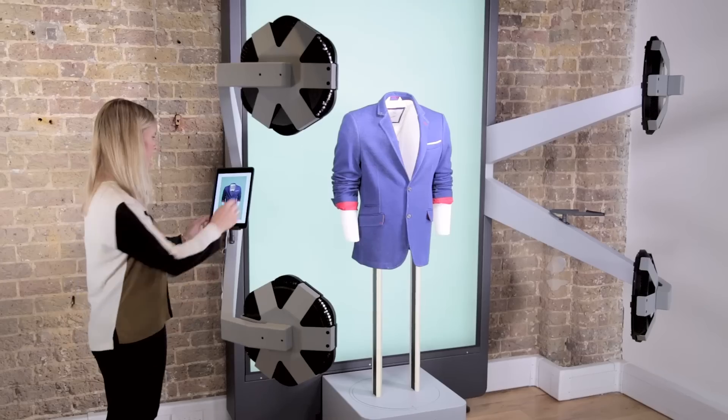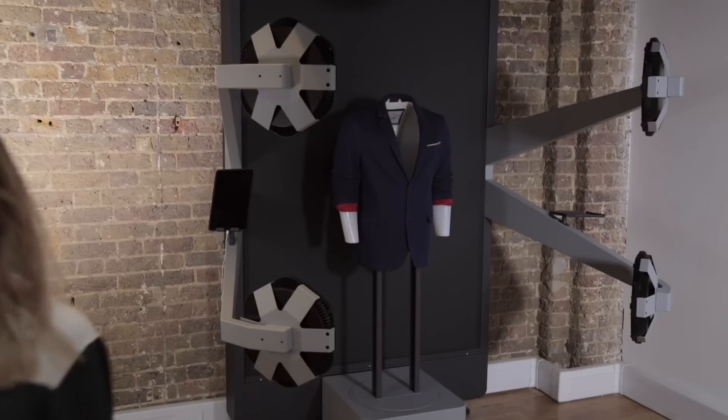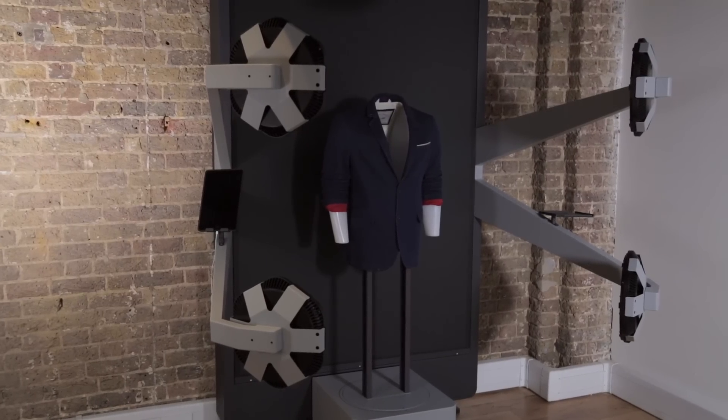After a day of shooting, lock the iPad and StyleShoots shuts down automatically, ready for you again the next morning.